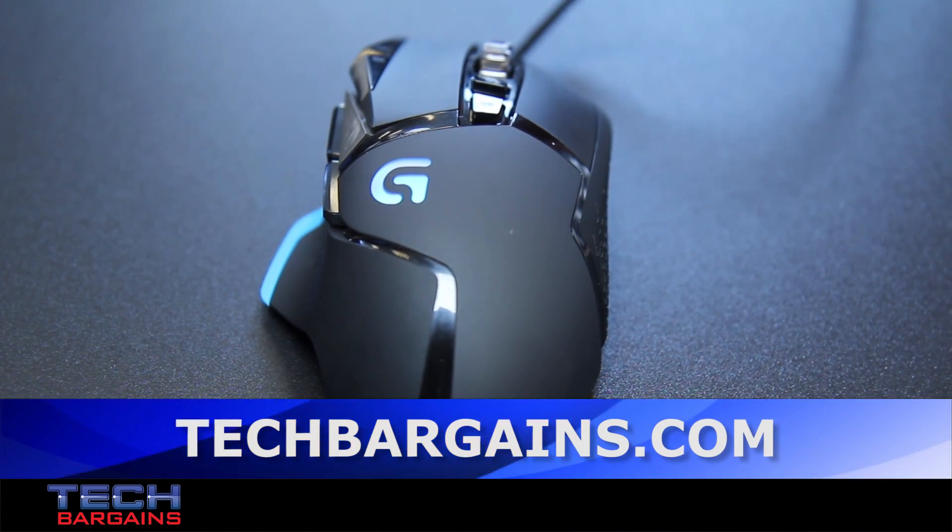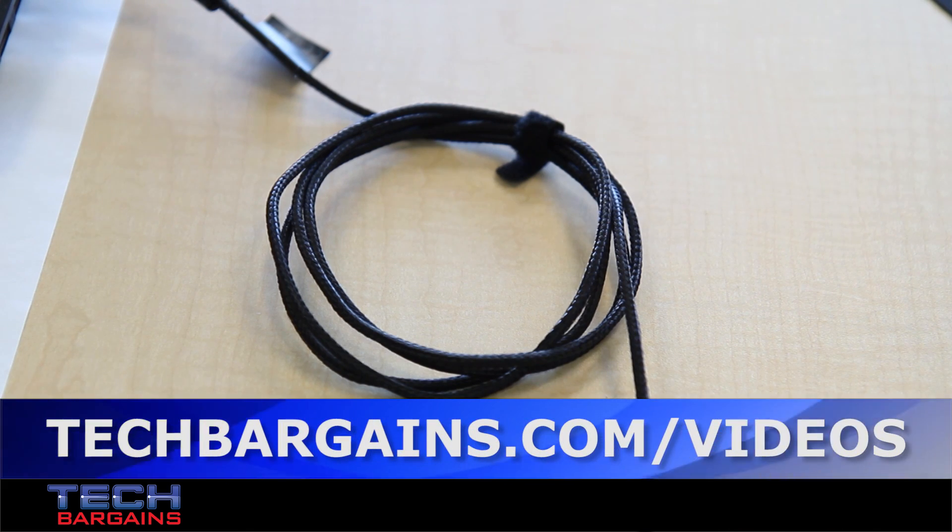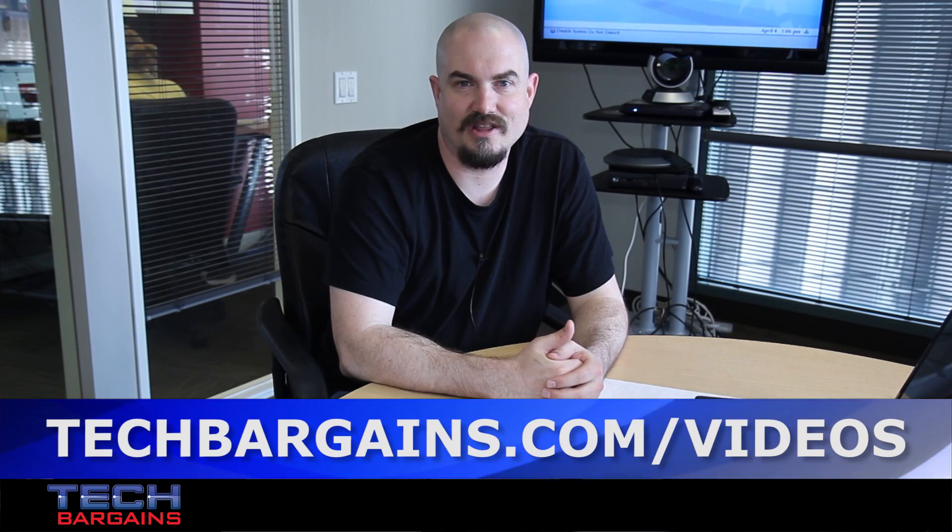It has PTFE feet for super low friction, a braided cloth cable for extra durability, and it comes with a hook and loop fastener so it's easy to keep neat and tidy. Proteus Core is available for pre-order starting today on Logitech.com.